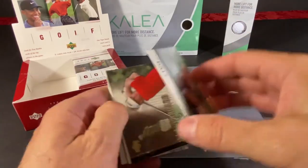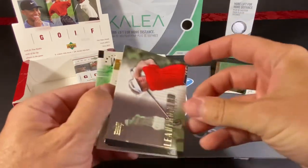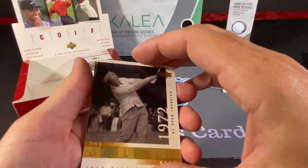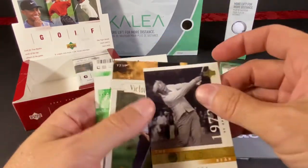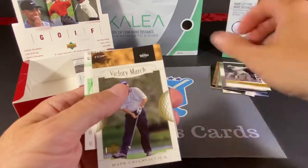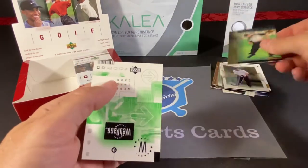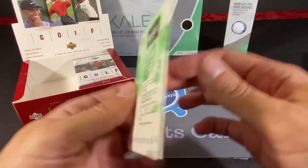We have a John Daly, and a leaderboard card of Michael Clark. This is a 1972 US Open champ of Jack Nicklaus. And we have a Victory March of Mark Calcavecchia. This is another Tiger Tales insert card. And this is a web pass, which I'm sure expired a really, really long time ago.